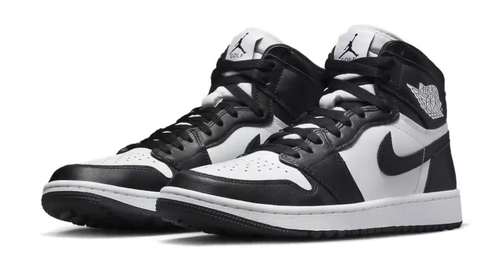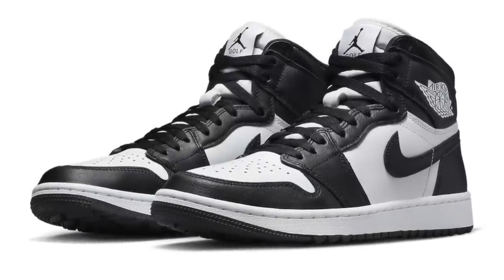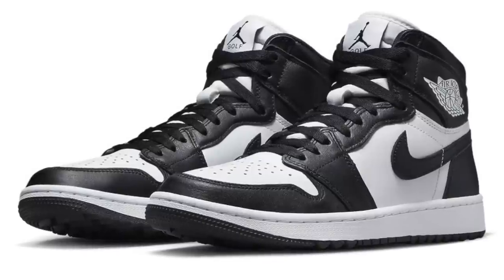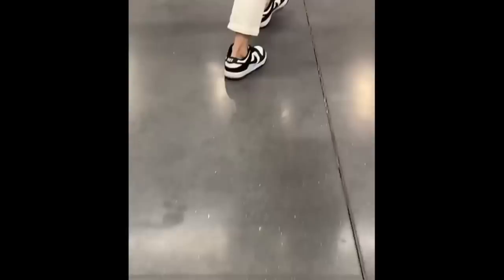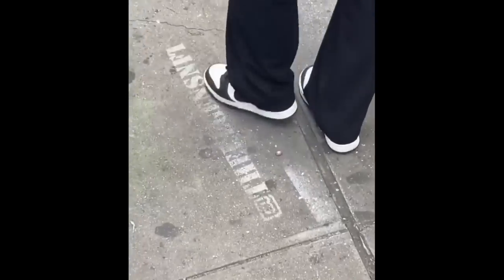We've also seen the same colorway drop on another Jordan 1 this year, but it was a golf version — how many of you managed to cop that? But let's be honest, there's one thing you think of when you see this colorway and that's the Panda Dunks, because we've seen them restock a million times over the last three years — it was the real pandemic. I can't blame you if you're not that excited, but this is too nice of a shoe to just call it a Panda Jordan 1. This is an OG colorway in that OG shape, so give this shoe the respect it deserves.